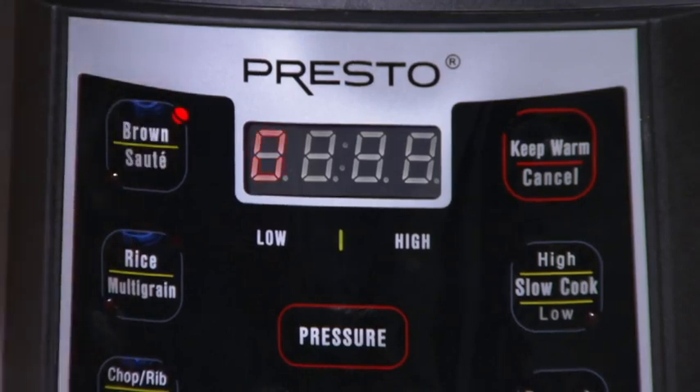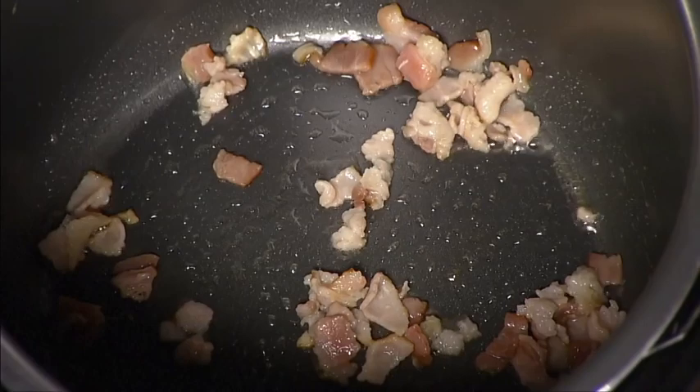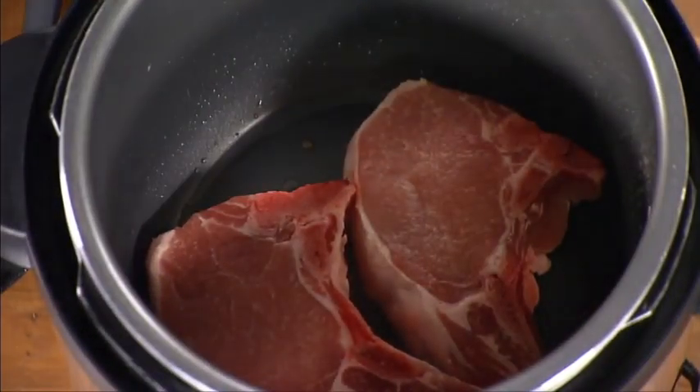Because we want to brown the meat, we'll press the button so brown is selected, and let the cooker preheat. The left digit in the display will scroll to show the unit is on and heating. Add bacon and fry until crisp. Remove the bacon, leaving the drippings in the pot.